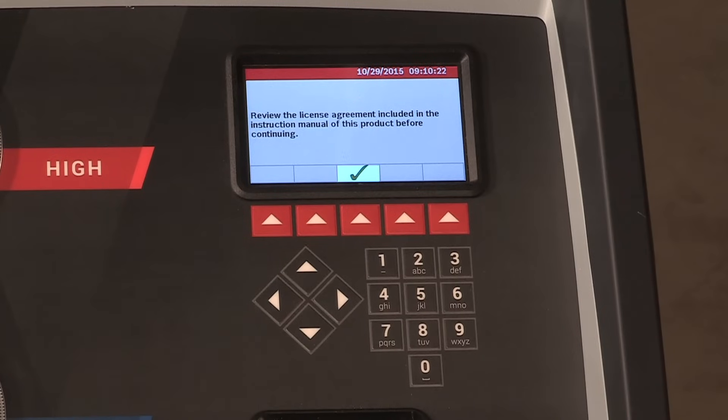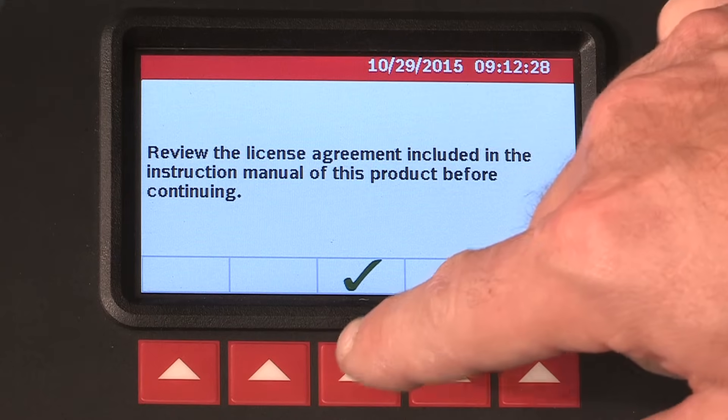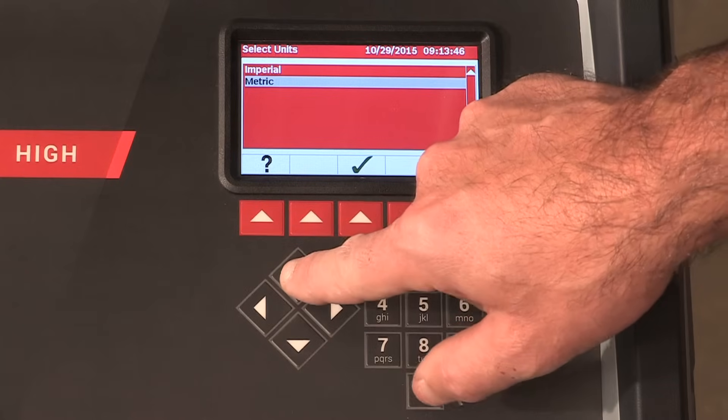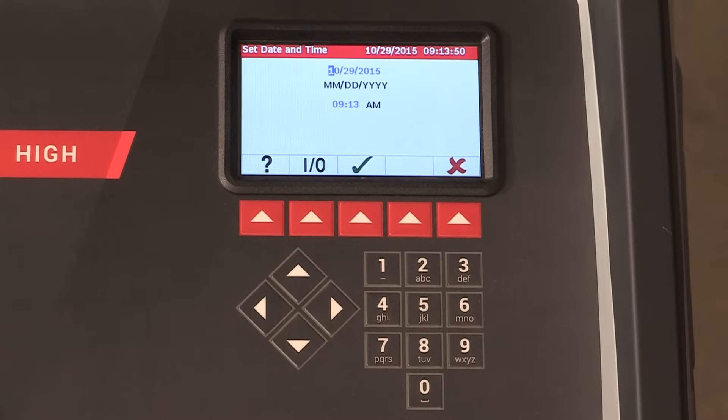The license agreement is displayed for your approval, after which the machine continues with the setup mode. Next, you will need to select the unit of measure. Use the up or down arrow keys to toggle through the available units. Press the button below the green check mark to set the unit of measure.